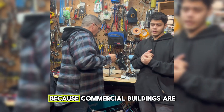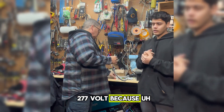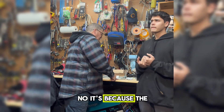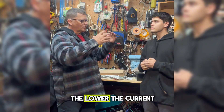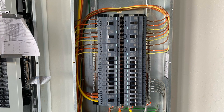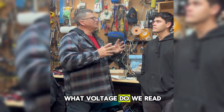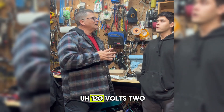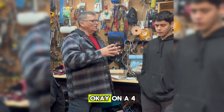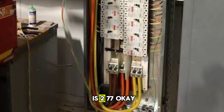Do you know why? It's because the higher the voltage, the lower the current. When we use a 480 volt panel, single pole to neutral or ground, what voltage do we read? 277 volts. On a 480 volt panel, one phase to ground is 277.